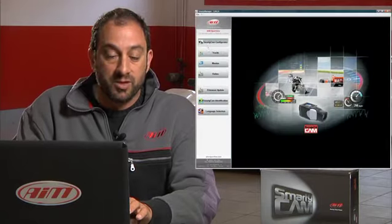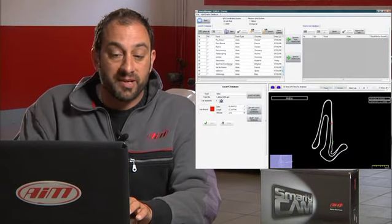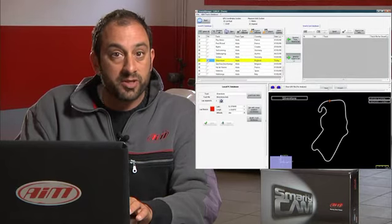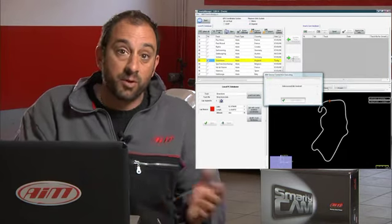Now we're going to transmit track maps and start/finish coordinates. It's really simple. Just press the back button, locate the button that says Tracks and press it. You'll notice on the left side of the screen a large database of tracks already in Smarticam. Just go ahead and check off the tracks that you normally drive at and press the button Send to Smarticam. Once they're sent, it's done — Smarticam will automatically know where you are based on GPS coordinates.